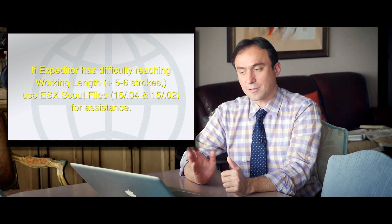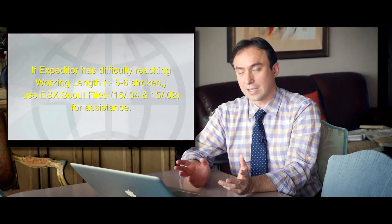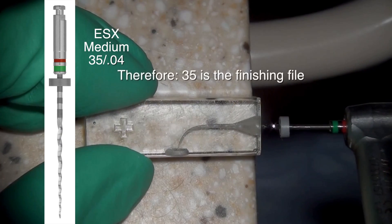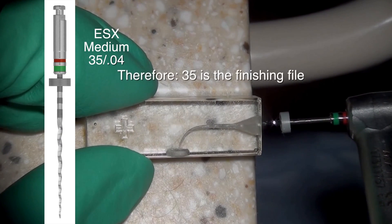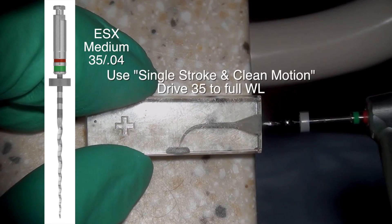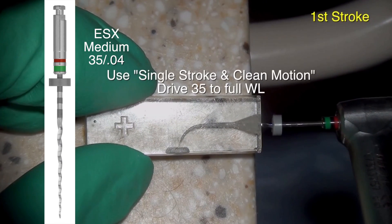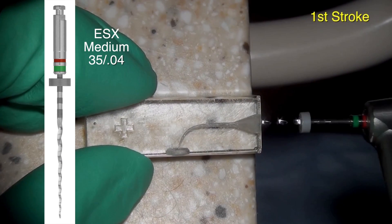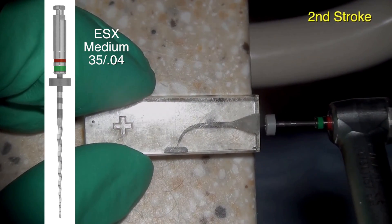We're going to talk about the advanced technique as well. Just realize that if the expediter had difficulty reaching the apex after about five to six strokes, you're going to need to apply the advanced protocol, which we'll cover in a separate tutorial. Here, we can see that our 35 is fitting about four millimeters from the apex, and we had mild engagement in this case with five strokes. Therefore, we chose a 35 to finish, using it in the same SSC motion — one stroke and then cleaning the file.